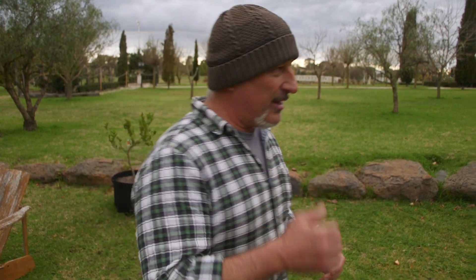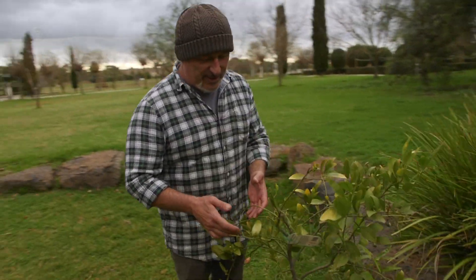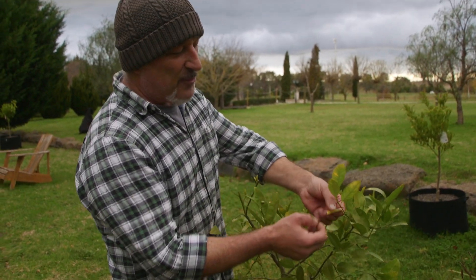As for discoloration — come here — this tree had dropped all its leaves or most of its leaves, and as you can see it's now pushing new ones. There's a little bit of fruit going on here, and there are lots of little flowers coming on which means fruit is going to come. Now, tip yellowing on the tips there...